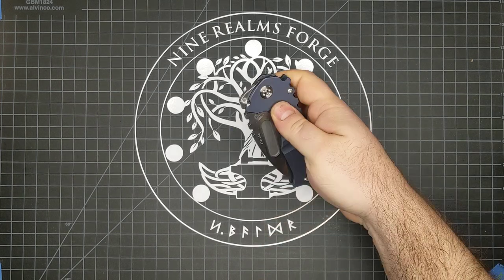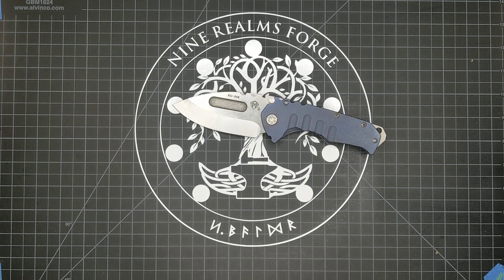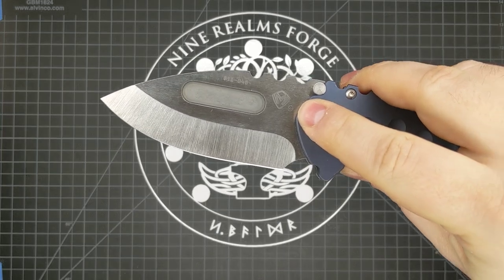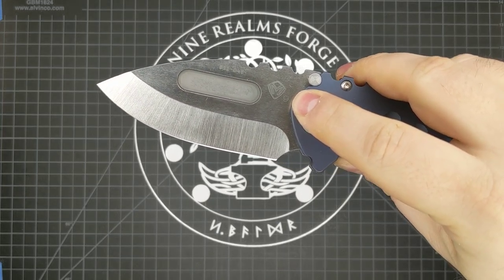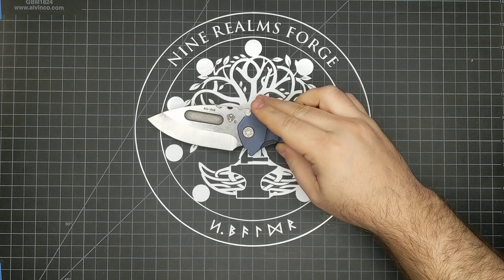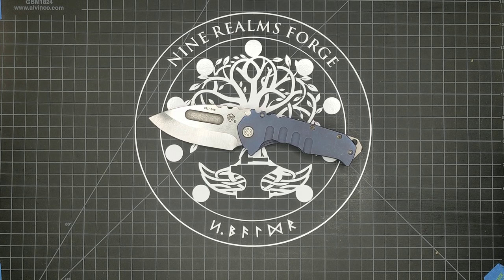The blade here is a drop-point shape. Tanto is more common in Medford's lineup, I think. But it's a very carefully machined slab of CPM S90V — you can see from the '9' marked on it that this is S90V. If it were a D2 it would be a 'D', S35 would be an 'S', CPM 3V would be a '3'. Those are the steels that Greg Medford offers. It's one of the best blade steels around when heat-treated correctly. It gets quite hard. It's middlingly tough — not very tough, but middlingly tough. And it's stainless to boot.